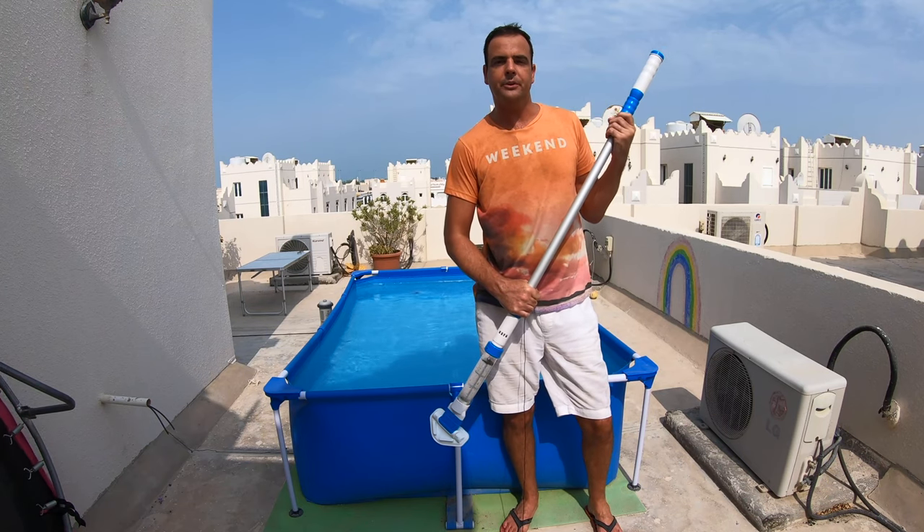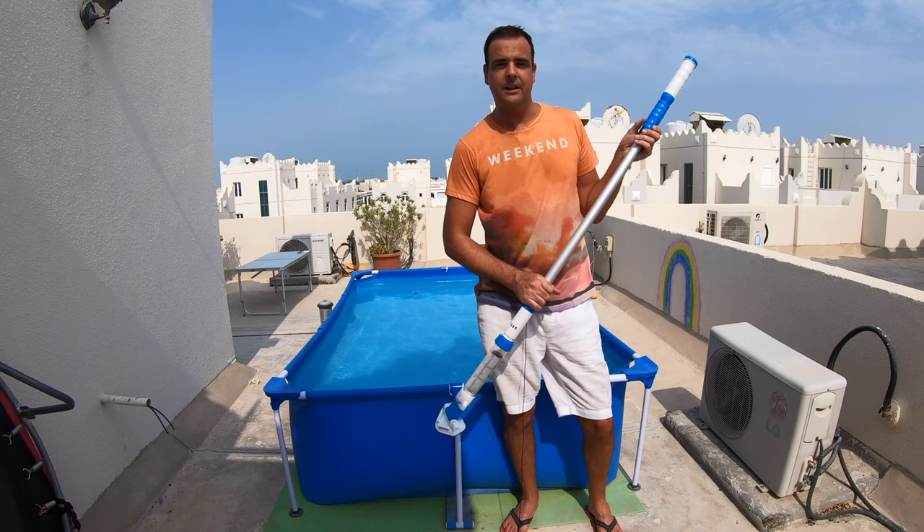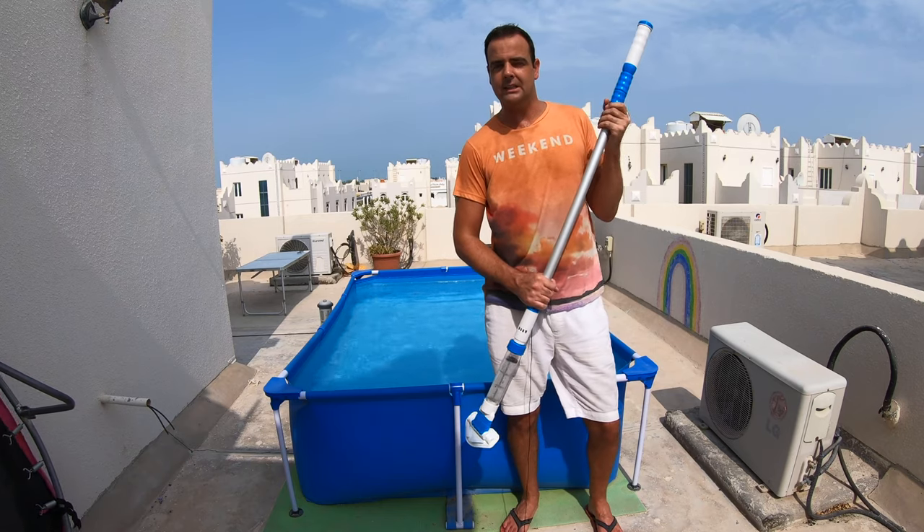Hi Fraggle friends, you're watching The Ultimate Fraggle and in this video I'm gonna show you this pool vacuum by PoolStar, the LXSPA 65 for your Bestway Pool or Intex Pool to get the bottom of your pool nice and clean.